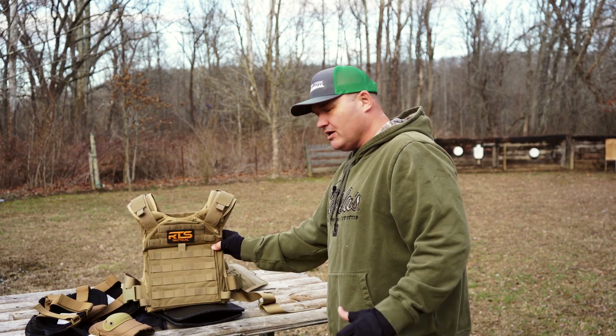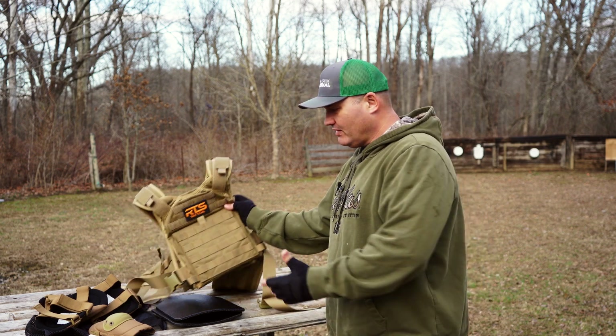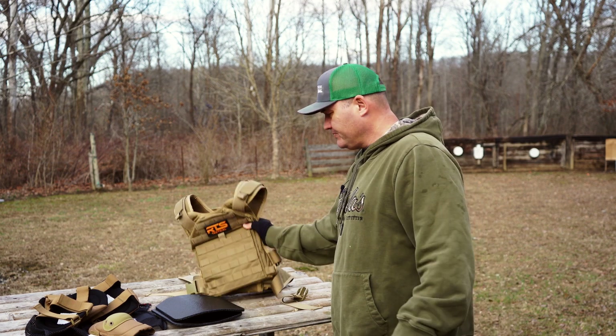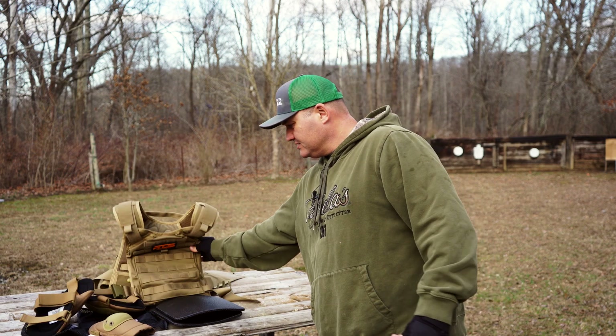I'm not going to go right off the bat with the conventional stuff that you see. Everybody that reviews body armor goes with the .308 and .556 right off the bat. I'm going to shoot it with some different things — you never know what you're going to be coming up against. That'll be the next segment of this video. I'll go ahead and get set up for it right now.